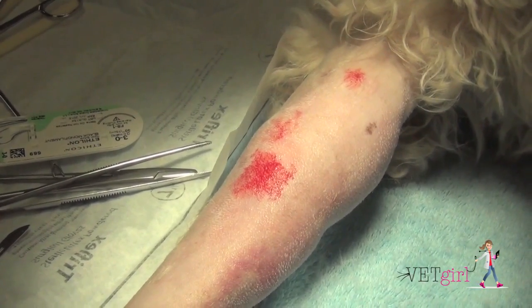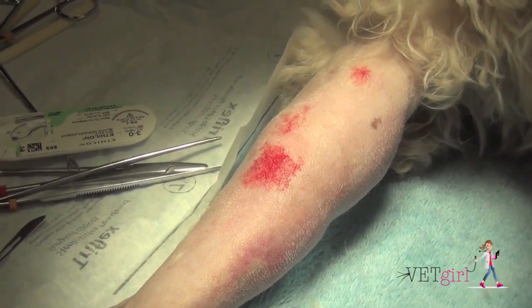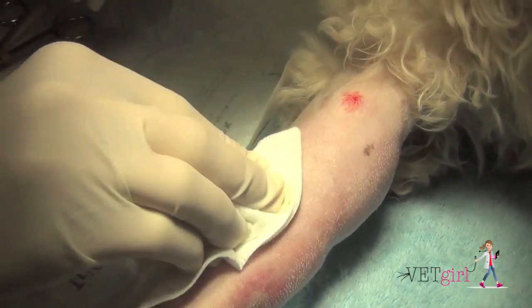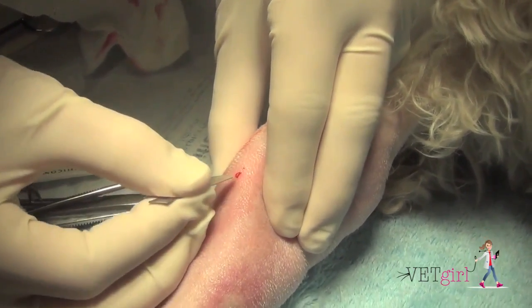In today's VetGirl video, we demonstrate how to treat an abscess and also how to place a drain. Today's clinical case is of an eight-year-old Goldendoodle who presented for forelimb swelling, lethargy, and fever.